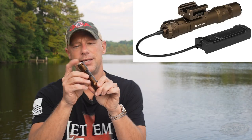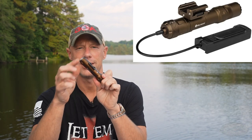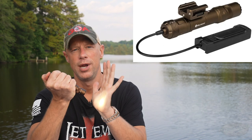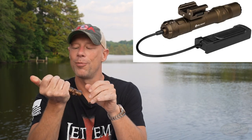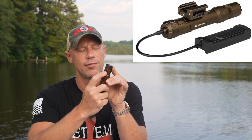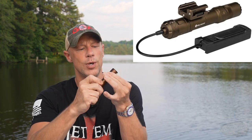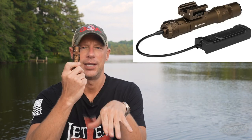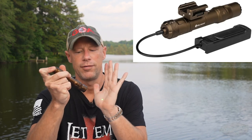It has a tail cap which is like a protected turbo-type switch — one press gives you low, and a hard press gives you high. It also has a switch up front which allows you to switch from light only, light and laser, and then laser only.